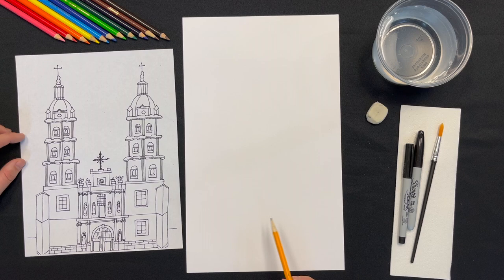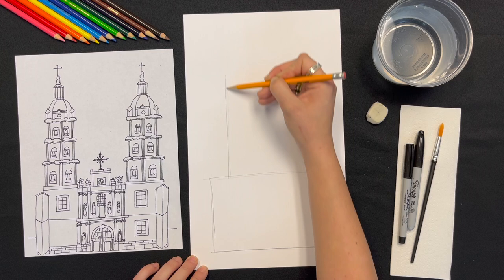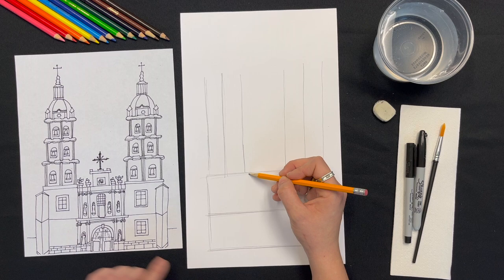Now for the more advanced version, and then we'll paint both of them. The first part of this drawing is just like the last one. Start with a big rectangle that's split into thirds vertically and half horizontally. I'm also going to go ahead and draw a vertical line on the left and right side to show where the center of the towers are going to be placed. Then I'll just turn these into a big rectangular shape.